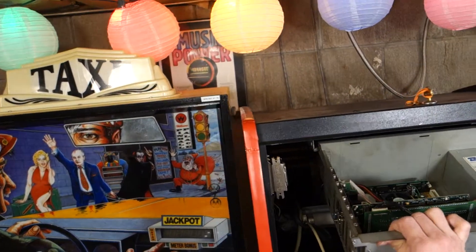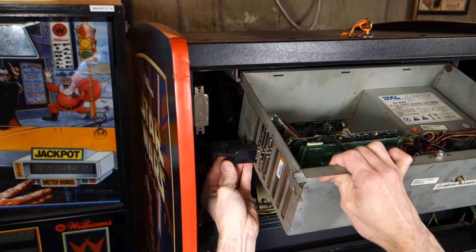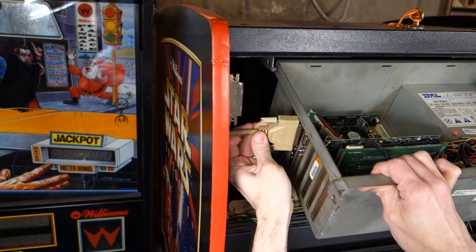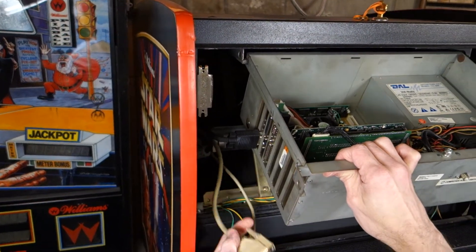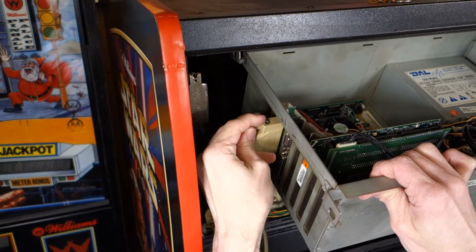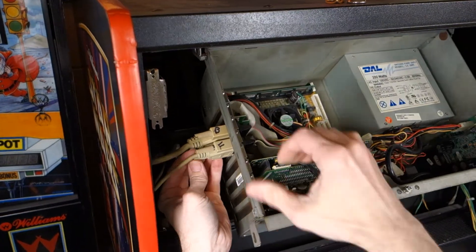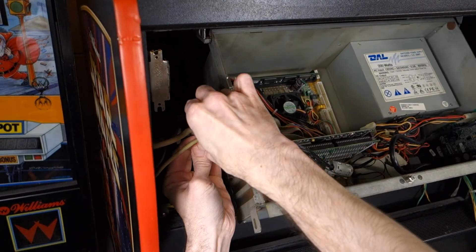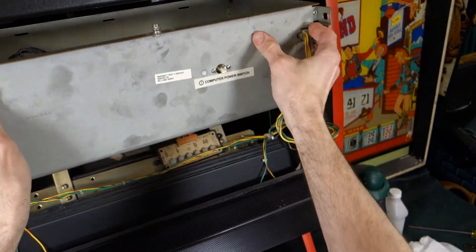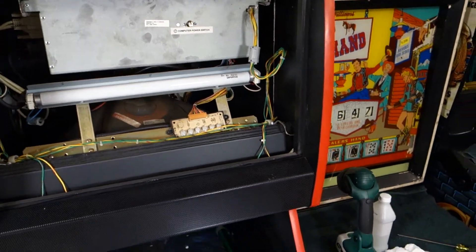This one goes — that's a folded one. This one goes on the back. Tighten both screws. Connectors can only go in one spot, which is nice. Hook up the speaker connector here, and we'll power the game on.